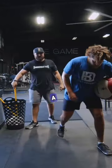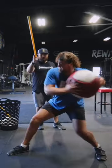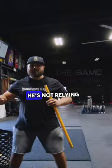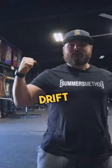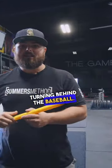If I have a stick, his head will not pass this. He's not relying on a drift to swing — he's relying on torque, turning behind the baseball. I say it all the time: wheels on a big truck.